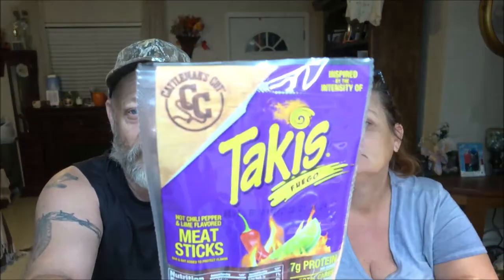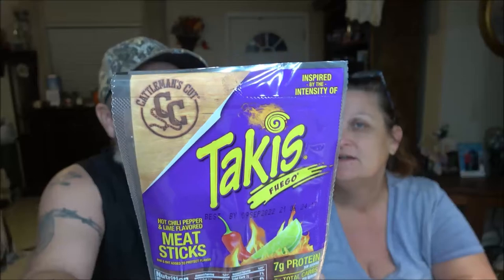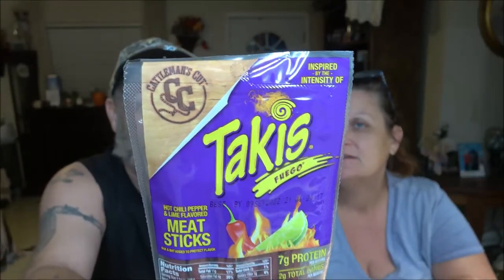Hey everyone, Shiver 1000 here, and I also have Monkey 1000 — I forget your name. Today we're going to be trying these out. I still don't know how to pronounce them — Takis? Takis? These are meat sticks, so let's get into them and check them out together.